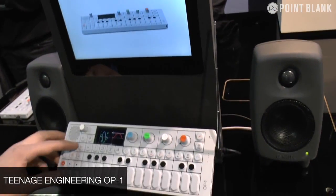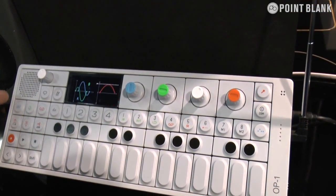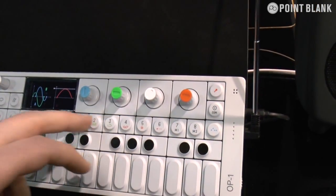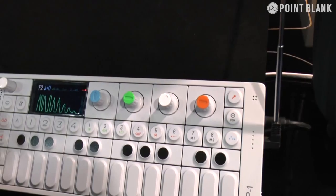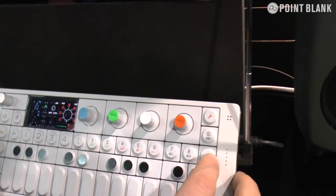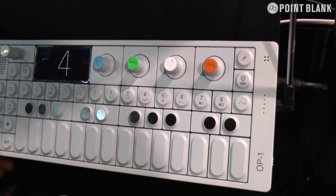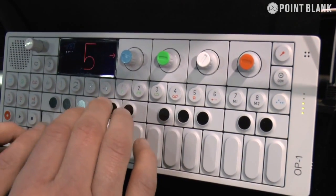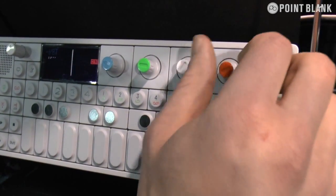I'm going to demonstrate the OP-1 made by us, Teenage Engineering. It's basically a synthesizer, a drum machine, a sampler, a tape recorder, and a mixer. While you're in synth mode you've got eight different preset buttons you can access. The same thing in drum mode — you've got eight different preset buttons. You also have four different sequences that you can use. The first one is the endless sequencer, where you basically just punch in notes for however long you want.